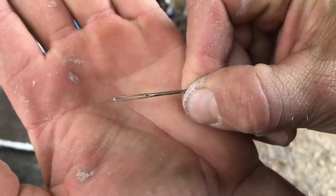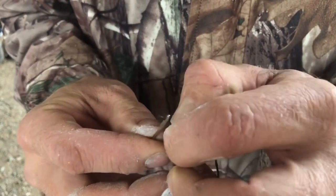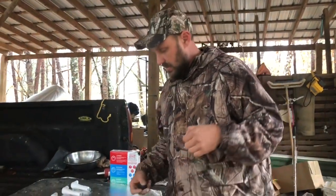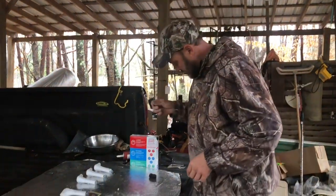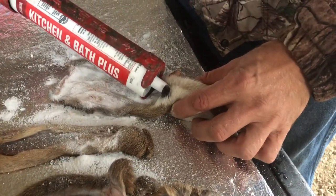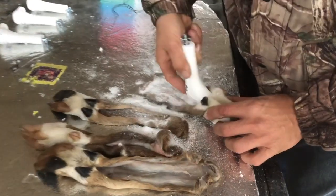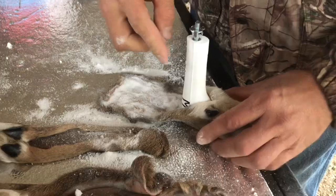You're going to need a needle with a big eye so you can thread heavy-duty string or waxed twine to sew up the hides. Next, take some regular kitchen and bath caulk and caulk some down in there so it will mesh with your form. The form goes in like this and pushes down into that caulk, and then you can start your sewing.